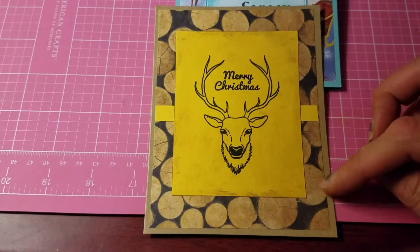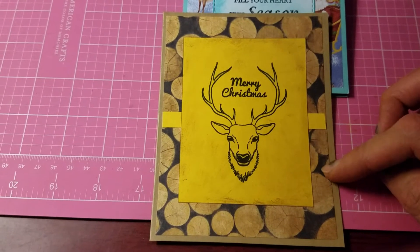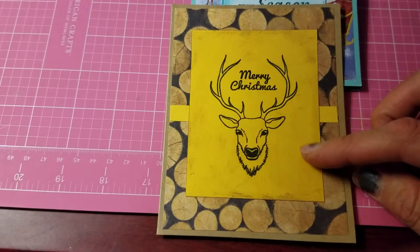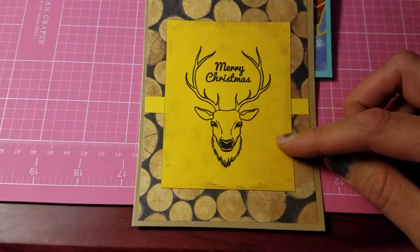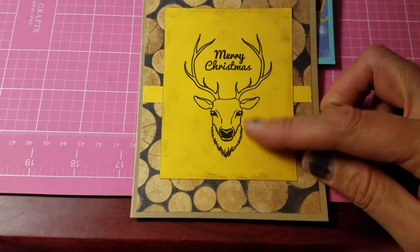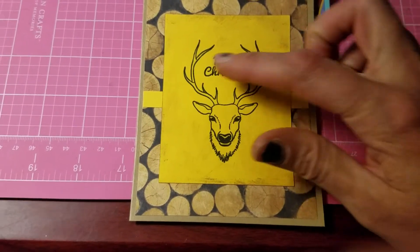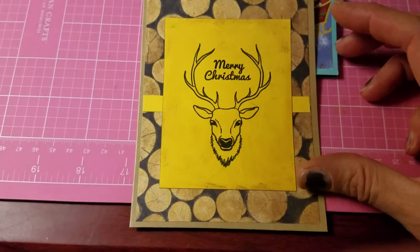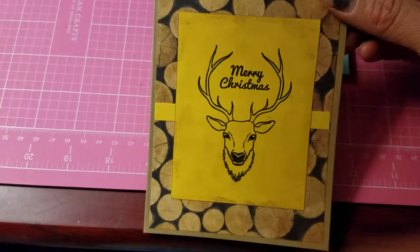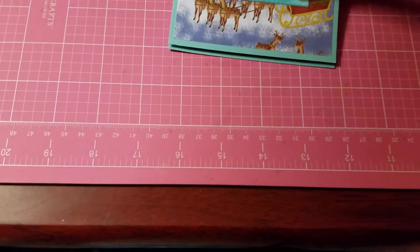For my third card, I used craft paper, then a pattern paper with a wood print on it. I distressed this paper with an antique linen distress ink, and then I stamped it with what I believe is a deer or an elk. I stamped 'Merry Christmas' in the center of his antlers. This card could be used for both masculine or feminine occasions.